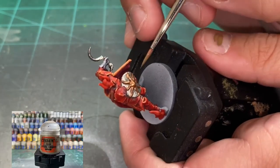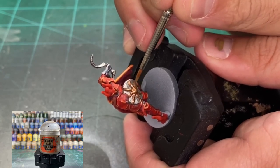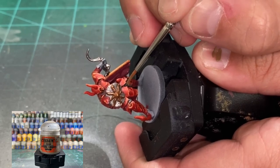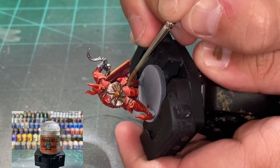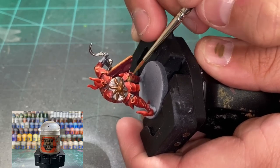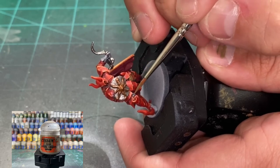For the little pants he's got on — maybe some undershorts, I don't know — we're going to be using a little Steel Legion Drab. This does not match the card character, so you can do whatever you want. I just felt like I needed to break up the colors just a little bit with some subtle brown to make it look a little different.